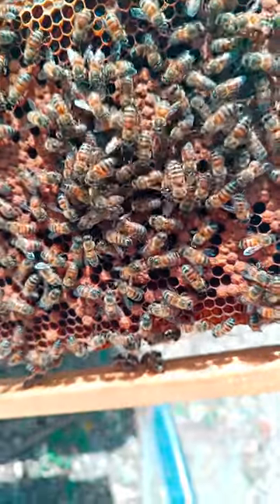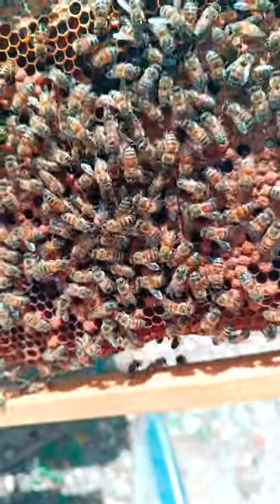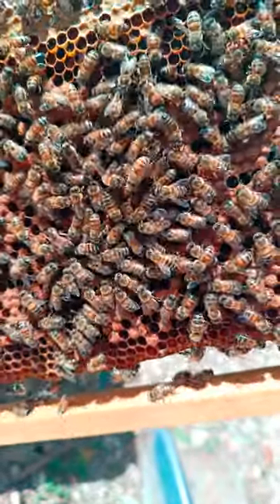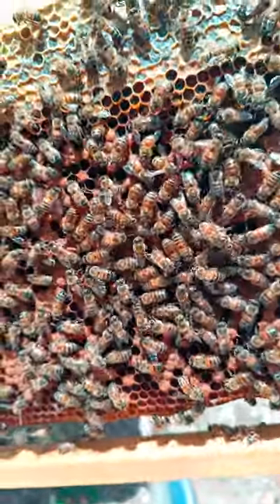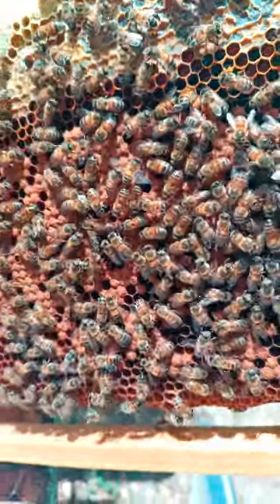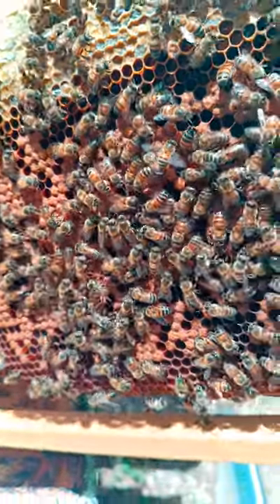We found her and said we're not gonna leave her. We brought her back in a cage and set up a small mating castle for her. The hope is to observe her, see how she lays and the tendency of the bees, and if anything we'll make some daughters from her.